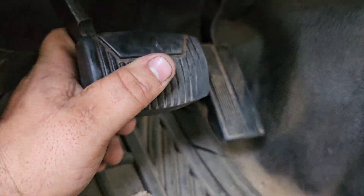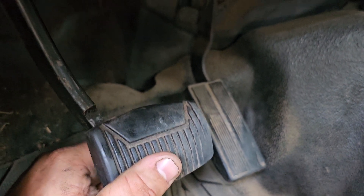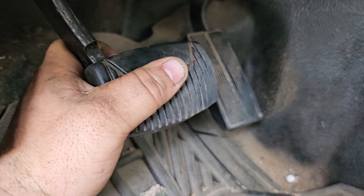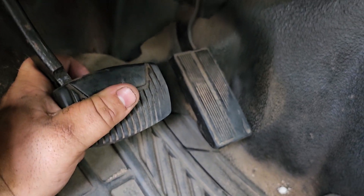I thought I'd make a quick video about my brake pedal. There's something stopping it — you can see there's just a little bit of play there, and then that's as far as it goes. It hits a hard stop and won't go any further. That's just play right there, and that's all the movement I get out of the actual brake pedal.